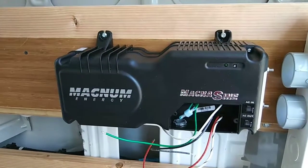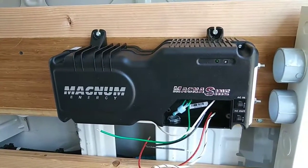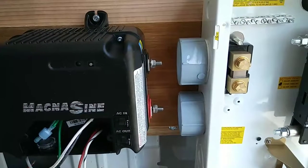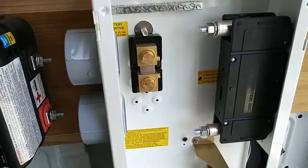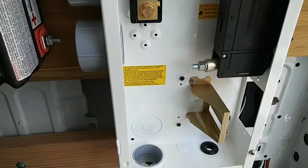Another quick update. I have my Magnum Energy Magnezyne inverter mounted to the wall. I need to go to American Battery and they will make cables for me to go to the shunt and to the big 175 amp breaker, and then I will have that wired up.